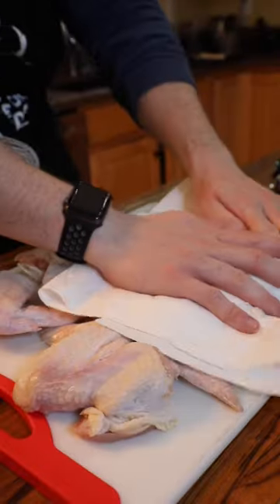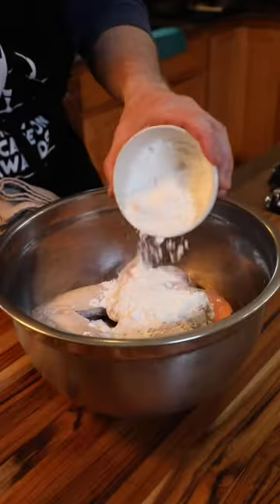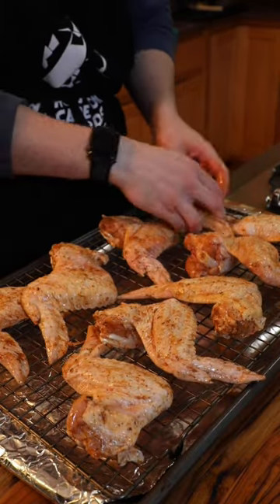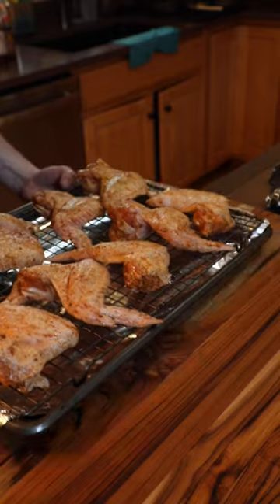Asian style wings: dry a pound of chicken wings thoroughly and toss in cornstarch, seasonings, and oil. Line them up on a foiled baking sheet with a wire rack and roast at 400 on the upper middle rack for 40 minutes, rotating the sheet halfway.